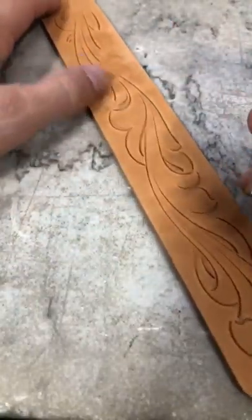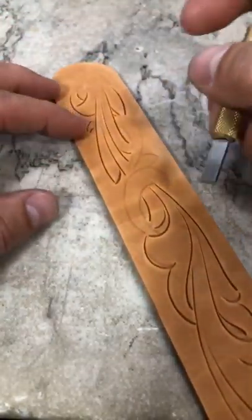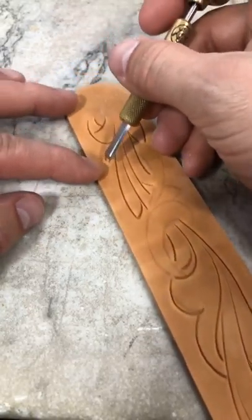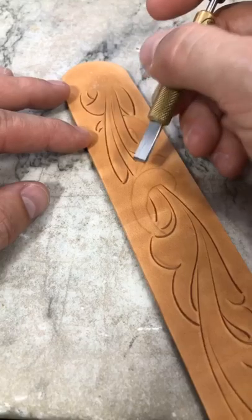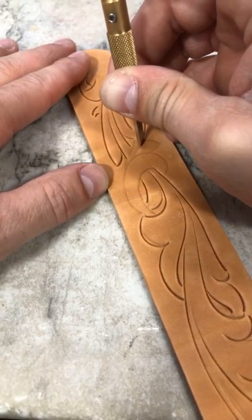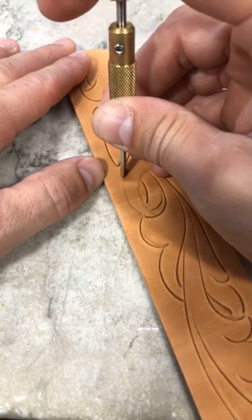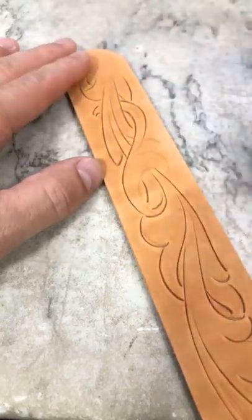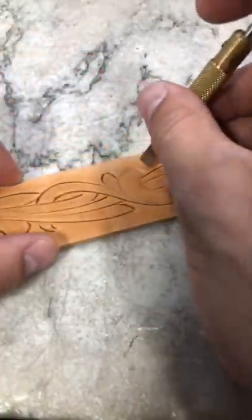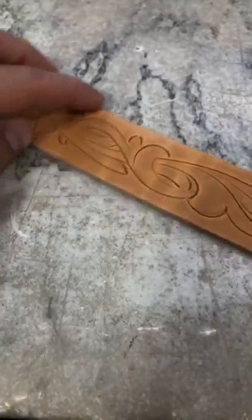I'm going to spin that around so I can draw these cuts back to me that are coming around here. Now, this swirl that comes — I just picked that tip up here. What you'll notice, I didn't connect those points, which is something we've talked about in some of the other videos. I'm going to connect those with my bevel, but not with my knife, because I want to avoid a weak spot in that leather. I don't want a little point that's going to lift up on me. I'm going to roll this around nice and smooth, fading that towards the other line.